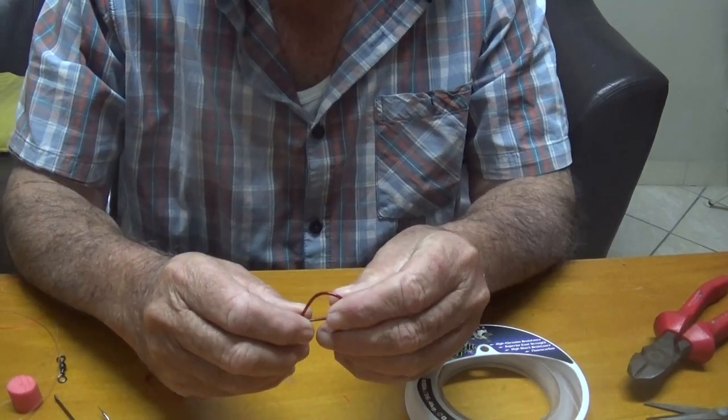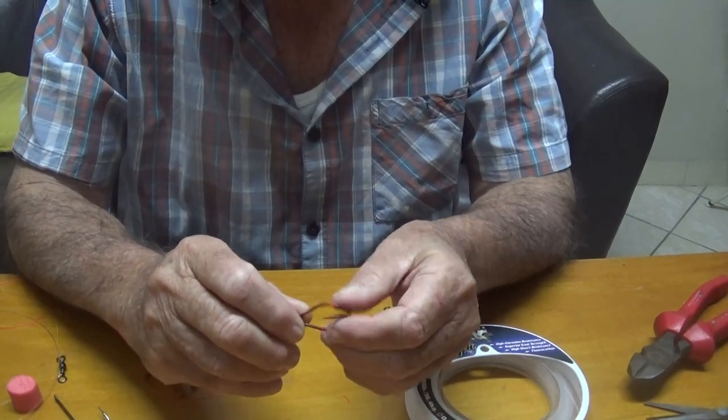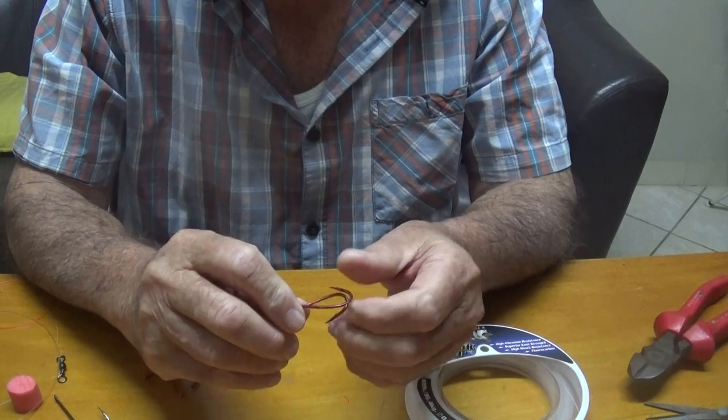Hi everyone, this morning I'm going to show you how to make live bait traces.